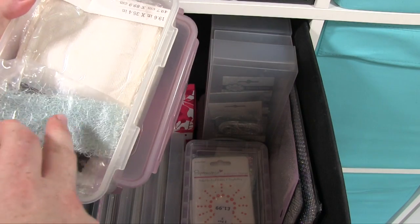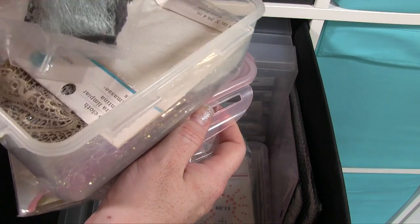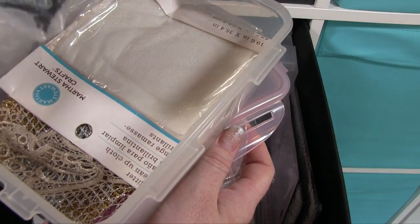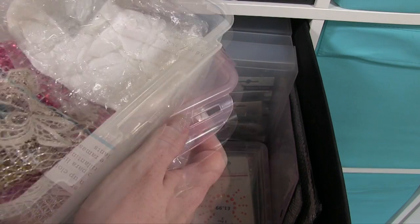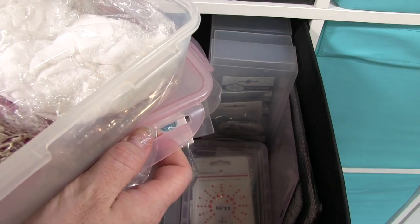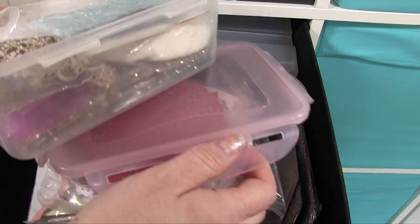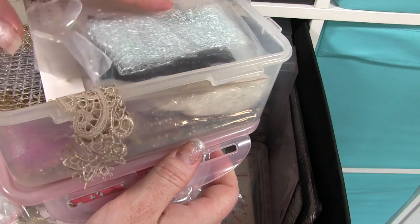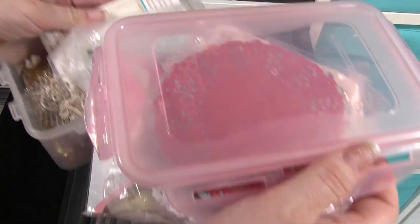And some lovely kind of meshy sort of stuff there — I can't think what it's called but it's just lovely, sort of like a ribbon almost but mesh, like gauze stuff that you put on your cards. Like when you're doing shabby chic — it's really cool but I never remember the name of it. So there's all sorts in there — the lovely mesh and bits of odds and ends for that kind of thing.